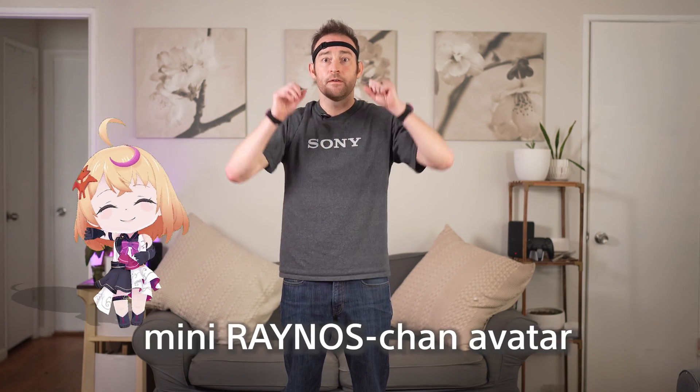And yes, a new version of Rayno's Chime — introducing the Rayno's Chime mini avatar. I know, so cute, right?